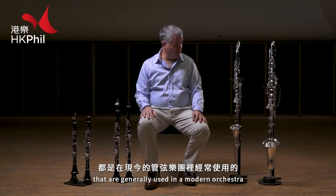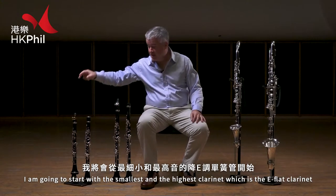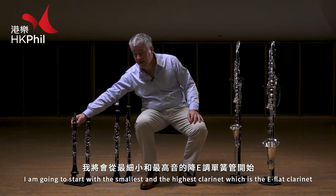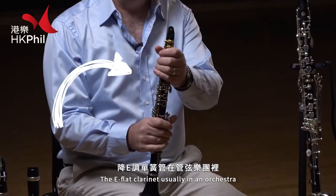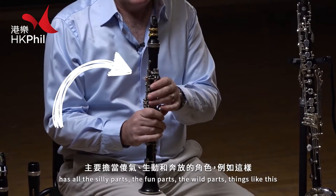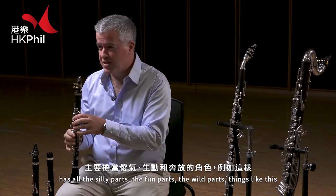These are all the clarinets that are generally used in a modern orchestra, and I'm going to start with the smallest and the highest clarinet, which is the E-flat clarinet. The E-flat clarinet usually in orchestra has all the silly parts, the fun parts, the wild parts — things like this.